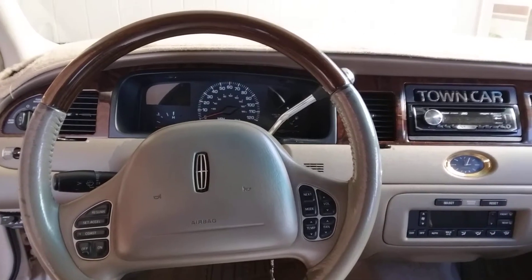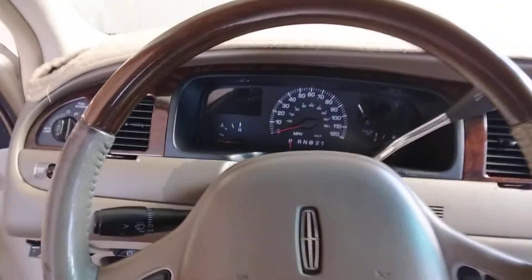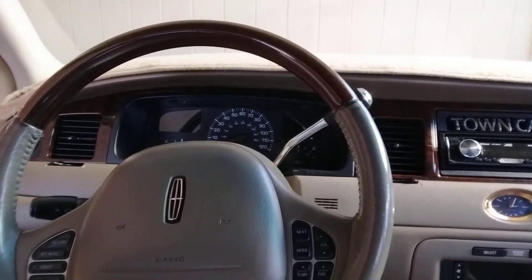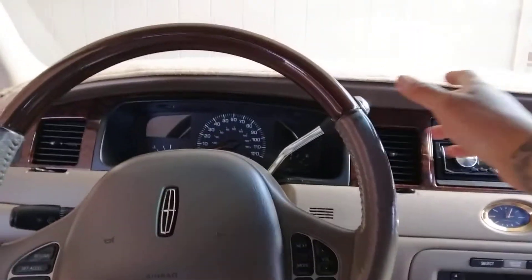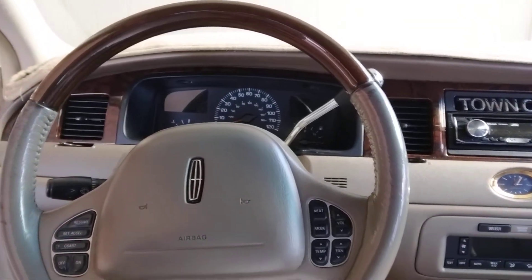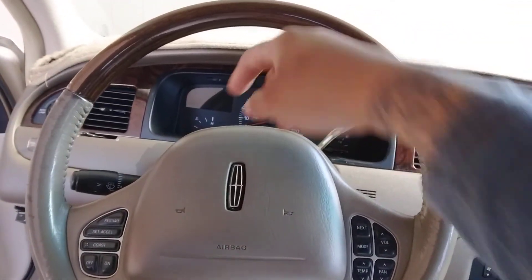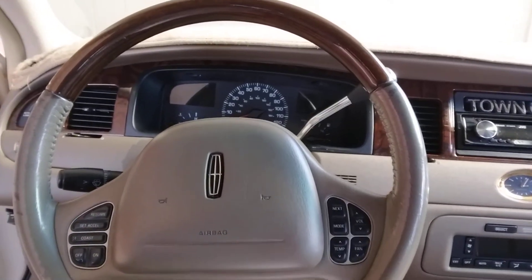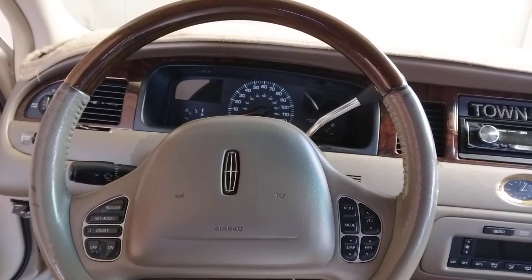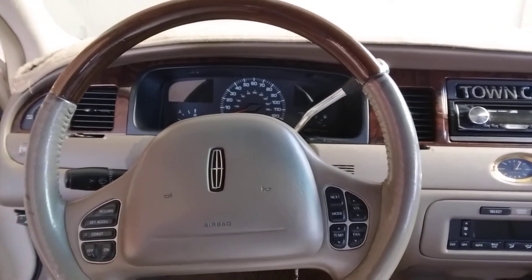Welcome back to another video. Today I went to the salvage yard. If you saw my last video, you saw where I got this steering wheel shift and I grabbed another multi-function switch off of a '94. When I was changing it out, the connections in the back of one of the harnesses didn't have the proper fitment, so I wasn't able to use that '94 multi-function switch.